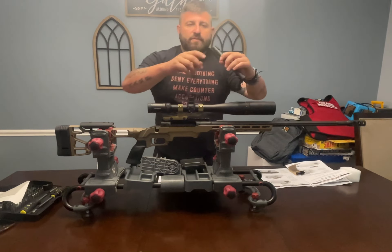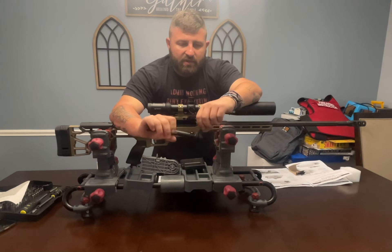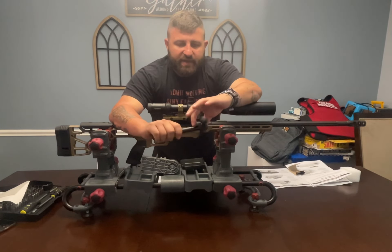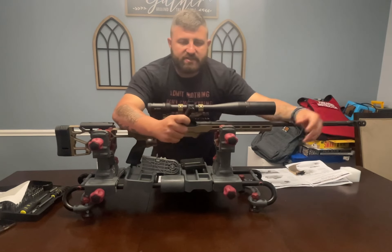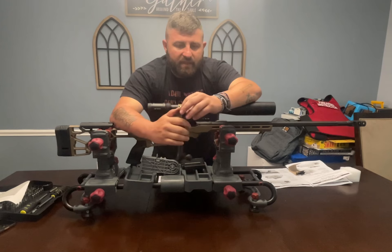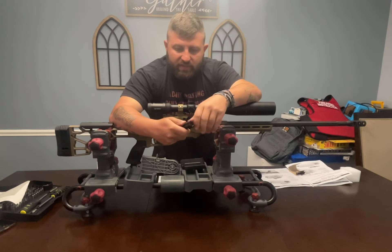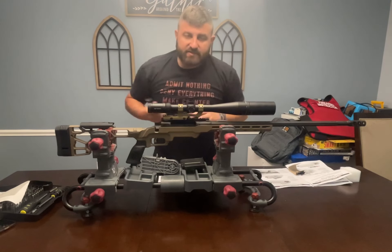On this bolt, it's a striker-fire bolt — you have the spring and all the internal assemblies inside. It's equipped with an ejector, and it also has the extractor right on there as well, so it's really a one-piece mechanism.